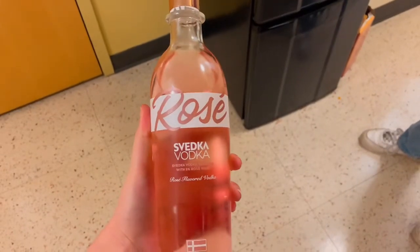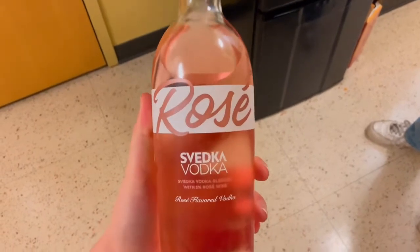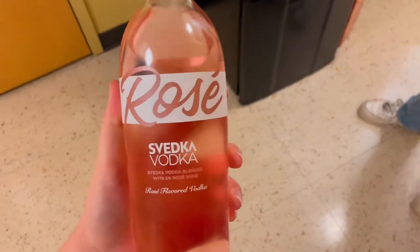I got this at Wegmans. I've never heard of this before, but I figured I needed to try it — it's literally rose-flavored vodka, so we'll see how that goes. I need a nice refreshing sip of water first. It's... interesting. It kind of tastes like cough syrup at the end of the aftertaste. It tastes like rose when you first go for it, and then the vodka kicks in, but it tastes like cough syrup — like cough medicine.